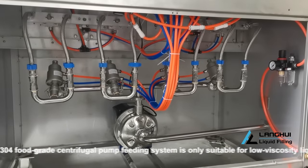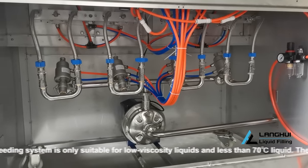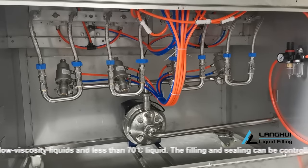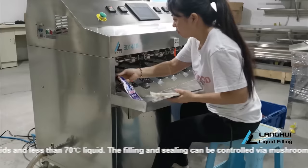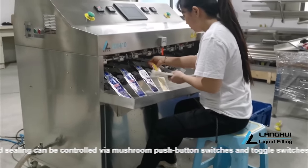The SUS304 Food Grade Centrifugal Pump Feeding System is only suitable for low-viscosity liquids and less than 70 degrees Celsius liquid. The filling and sealing can be controlled via mushroom push-button switches and toggle switches.